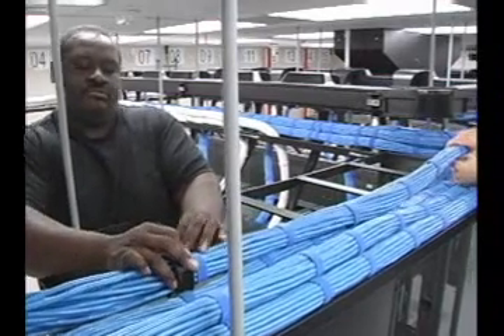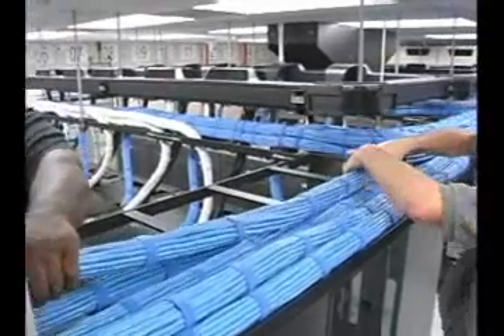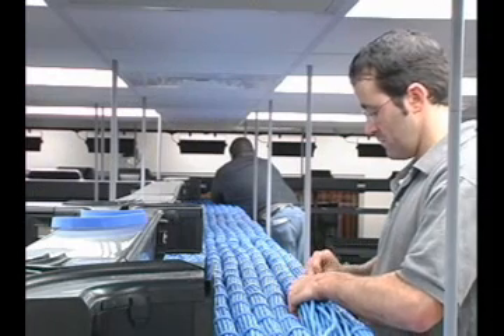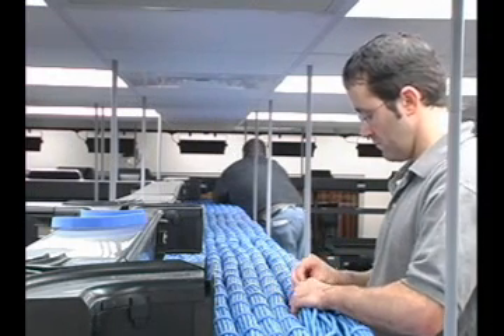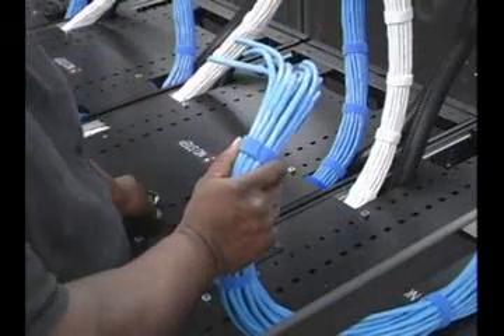You can now begin to apply Panduit Tack-Tie hook and loop cable ties at desired intervals as you move along the bundled length. Tack-Tie cable ties are a safe way to bundle cables while maintaining network data integrity by protecting against over-tensioning. Continue this process across the length of the bundle until complete.